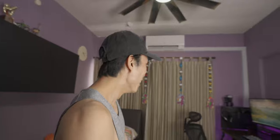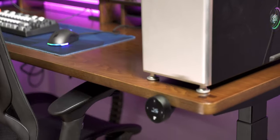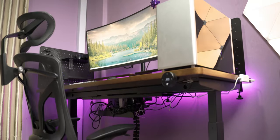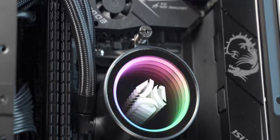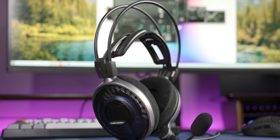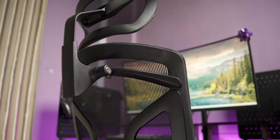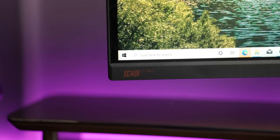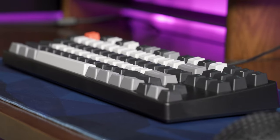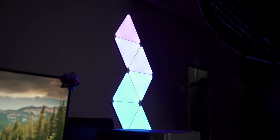Oh my god! Oh my god! Look, new computer! What is this?! Happy birthday! I thought I went in the wrong room, you know. I opened it like, what, it's not mine — the configuration is all different.